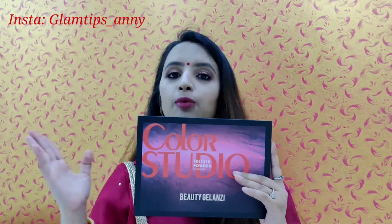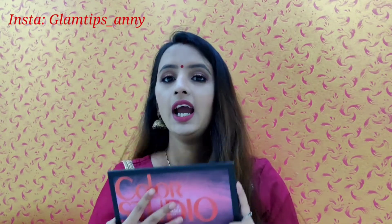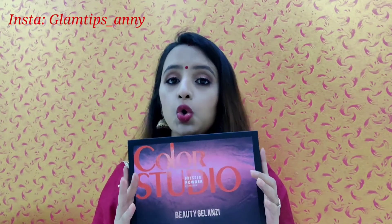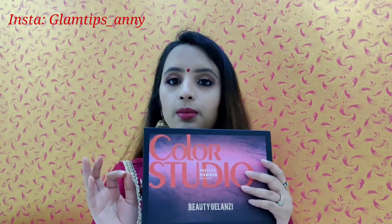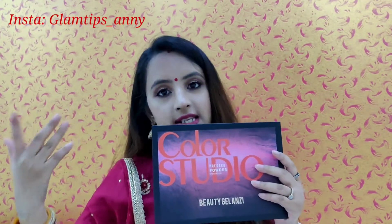I think this is a nice deal because it is always good to have shimmery colors when you need to do party makeup. The price is very reasonable — I got it for 446 rupees plus taxes, so overall around 500 rupees.